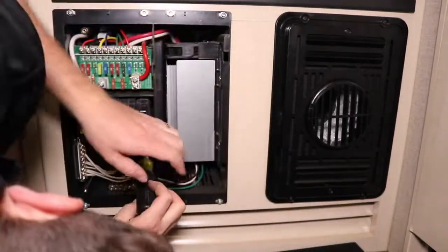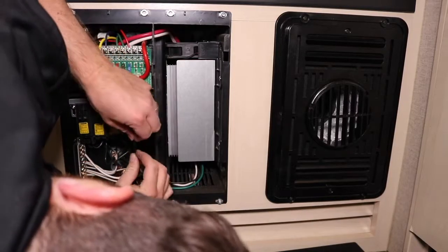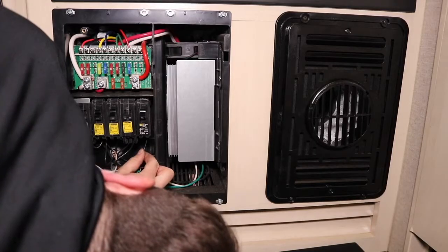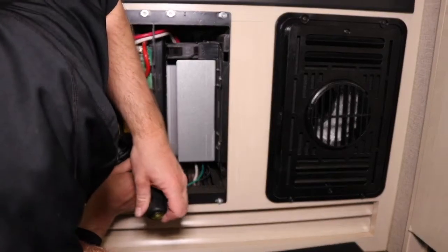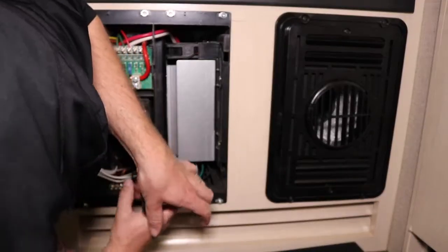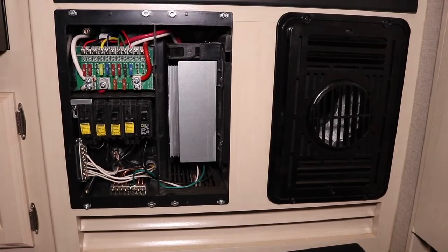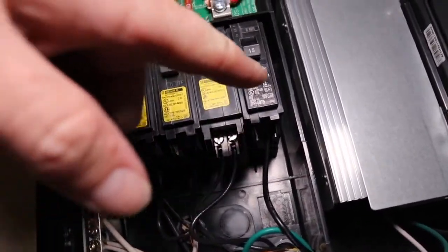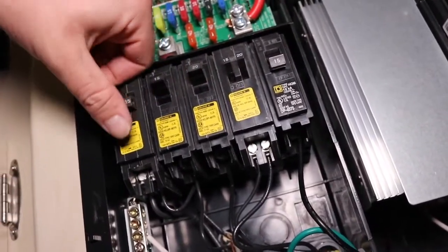We'll loosen up this 15-amp breaker. Okay, and we're done. We're going to go ahead and label that breaker specifically for the charge control, so that when we are plugged into the inverter, we just flip it off and we're not double-trying to charge our batteries.